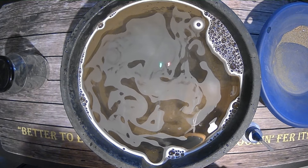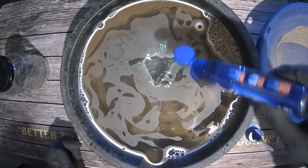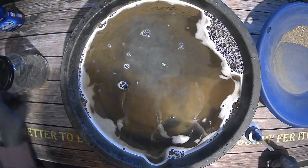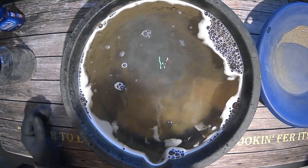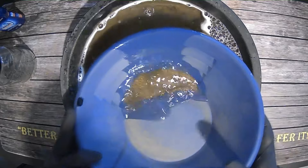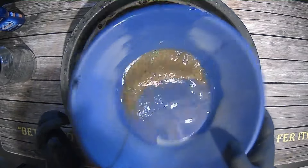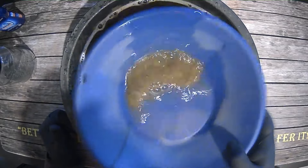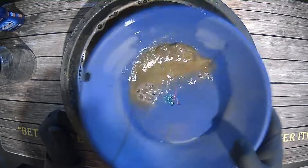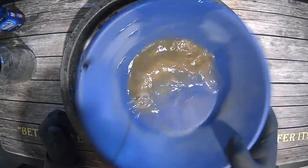We are going to be generous with the jet dry on this one, because I know the gold is going to be super fine — if there is any. Kind of a pointless video if there wasn't. Let's check it out. Don't expect too much; I mean, this wasn't a whole ton of material. We're going to stratify this really, really well to get all the heavies to the bottom, and we'll see what kind of reveal we can have here.